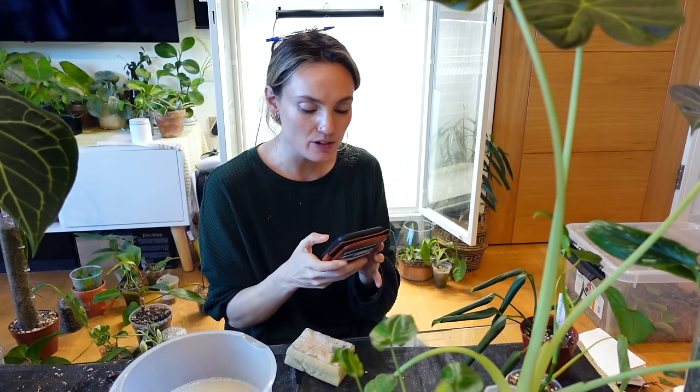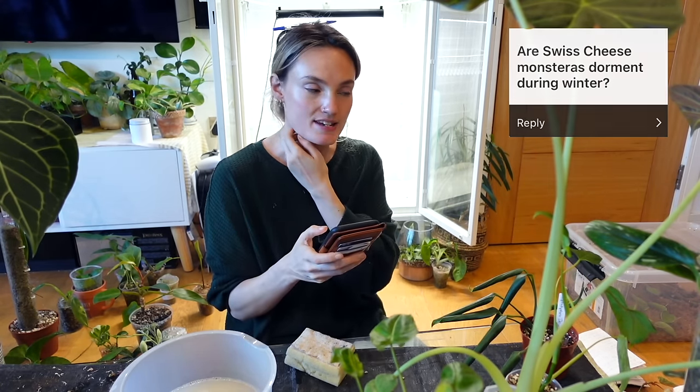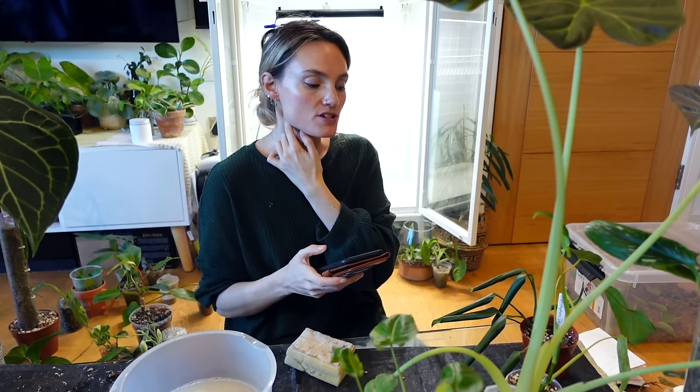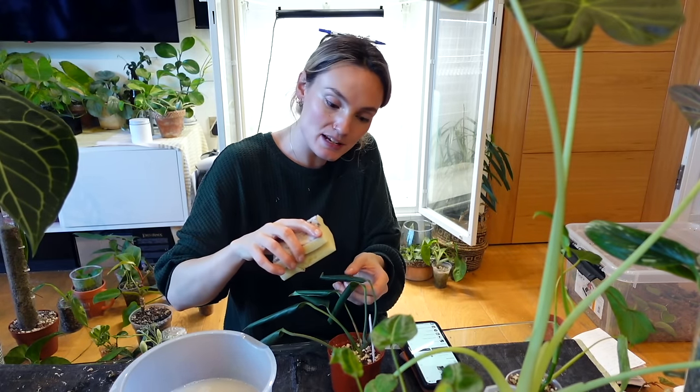So I've just checked and I've had a couple of questions. One of you asked: are Swiss cheese Monsteras dormant during winter? No — no plant just goes dormant during winter. Any plant is capable of going dormant, but with something like Monstera deliciosa because it typically loves warm temperatures...